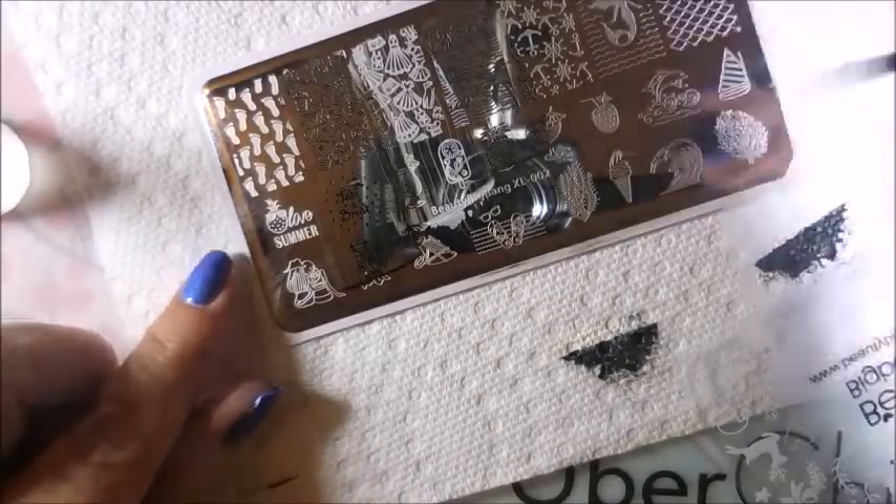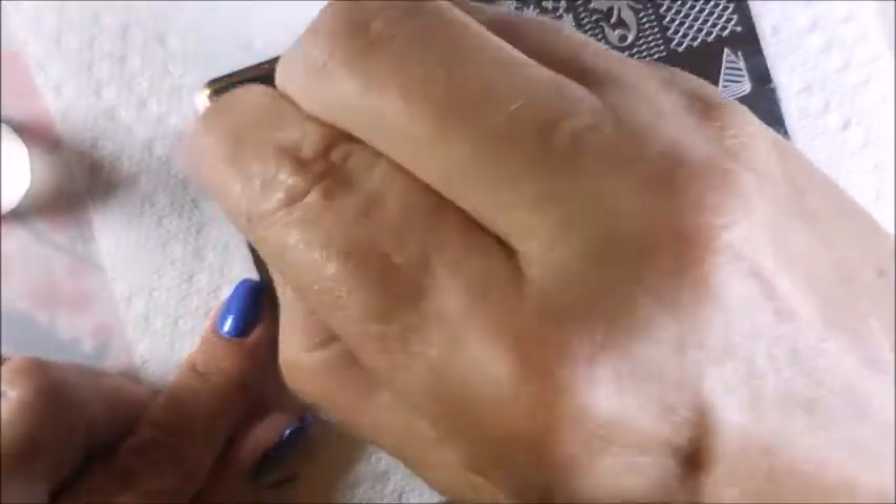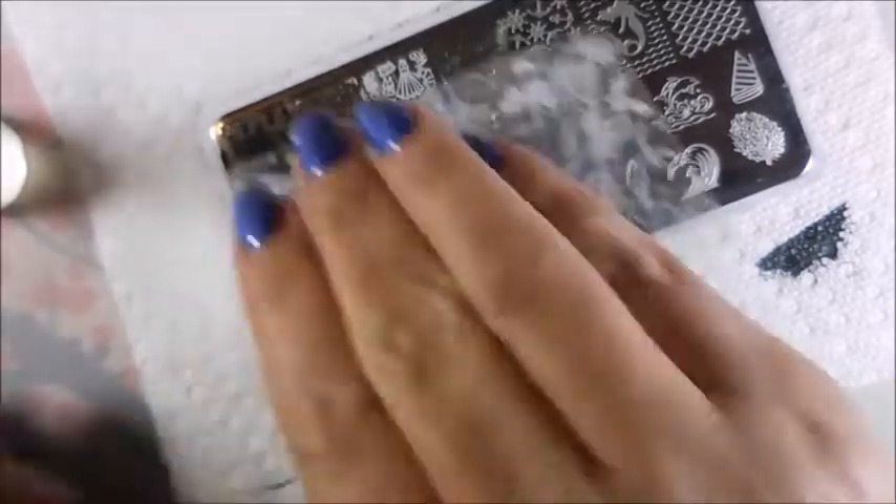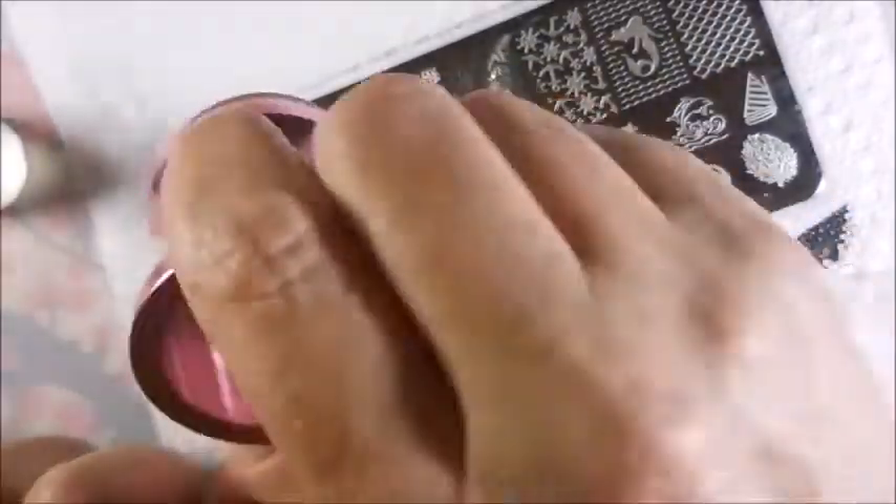And this last one is the feet. I just don't like real feet that much — I don't want to look at them. But I like footprints. That's a really cute image with lots of little footprints.